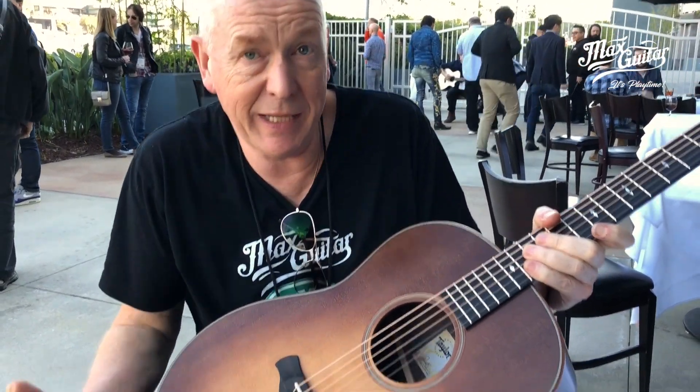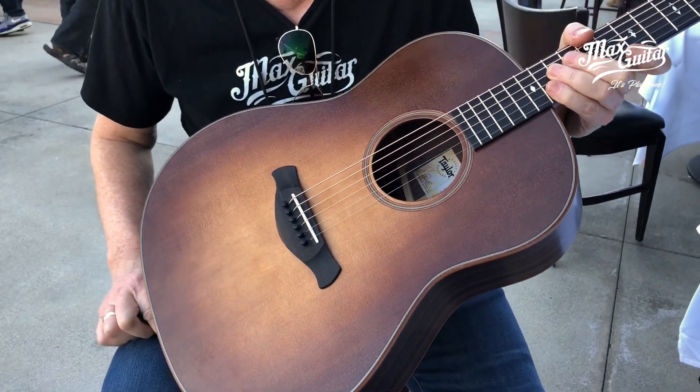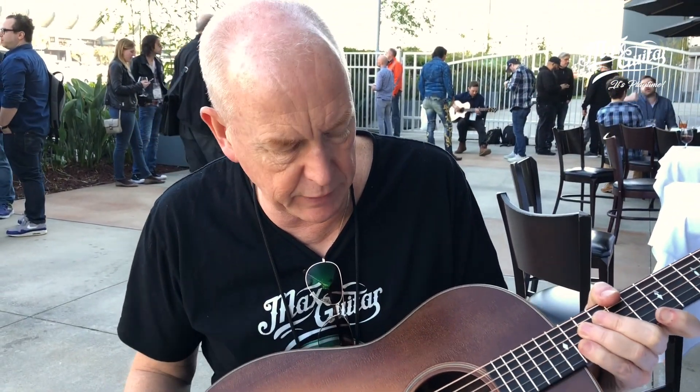It's a classic — an instant classic, I would say. This is a Builders Edition 717 in a satin finish, very nice sunburst, and it has the new bracing.